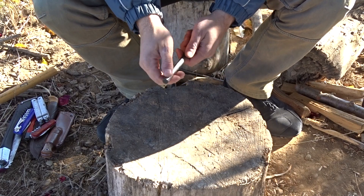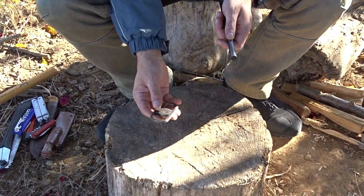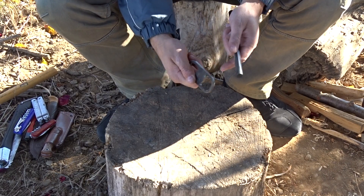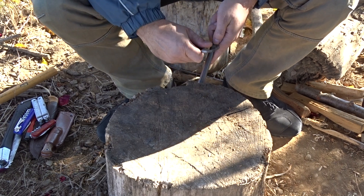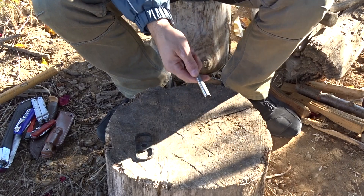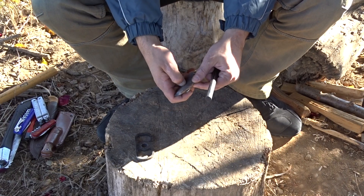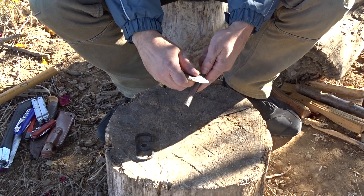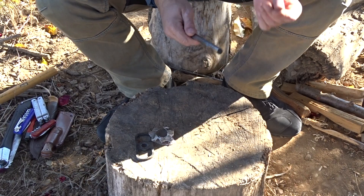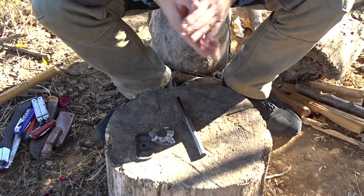Also, this is my traditional flint and steel, and this one can also be used to obtain very good sparks — the edges are sharp. And lastly, I have a piece of flint with sharp edges that can be used very well to obtain sparks.